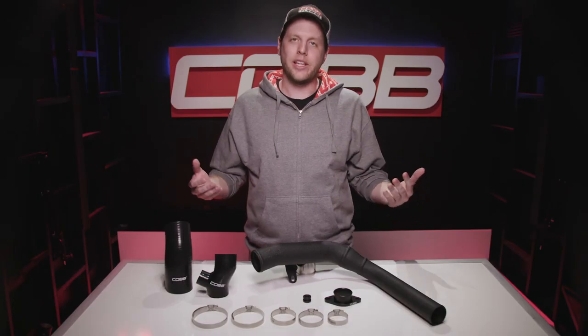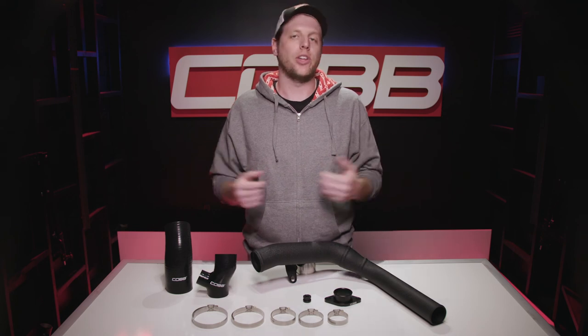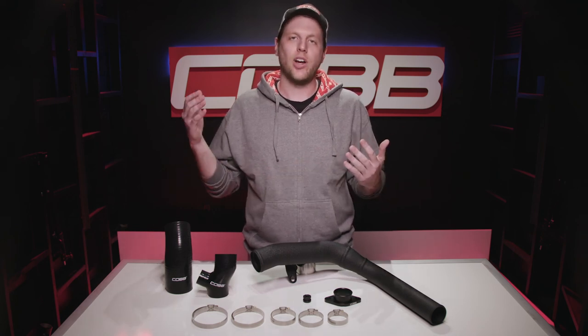Honestly, this charge pipe kit is something that every single FA-20 WRX owner should get for their car if they're not using a front mount intercooler, and you can do that on CobbTuning.com right now.